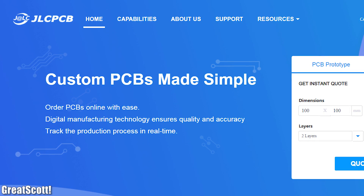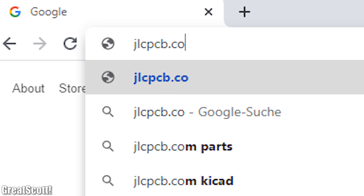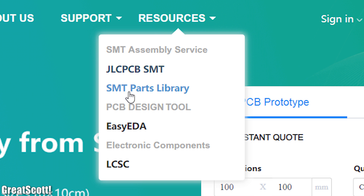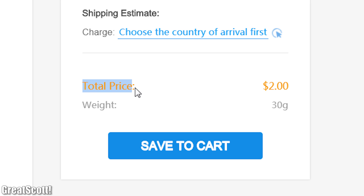This video is sponsored by JLCPCB. Feel free to visit their website JLCPCB.com to find out what awesome PCB and assembly services they offer, and to easily upload your Gerber files and order affordable, high-quality PCBs quickly.